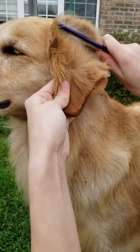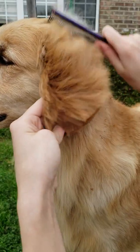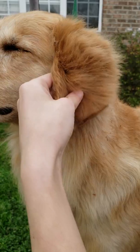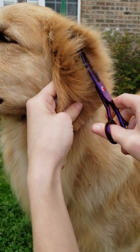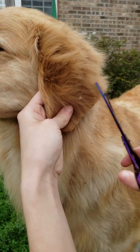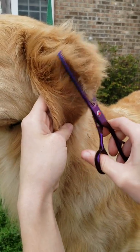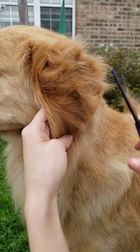Her ears aren't bad — I just groomed her not too long ago. Brush all the extra fluff up, and then you just kind of go up underneath and cut on it with thinning shears.